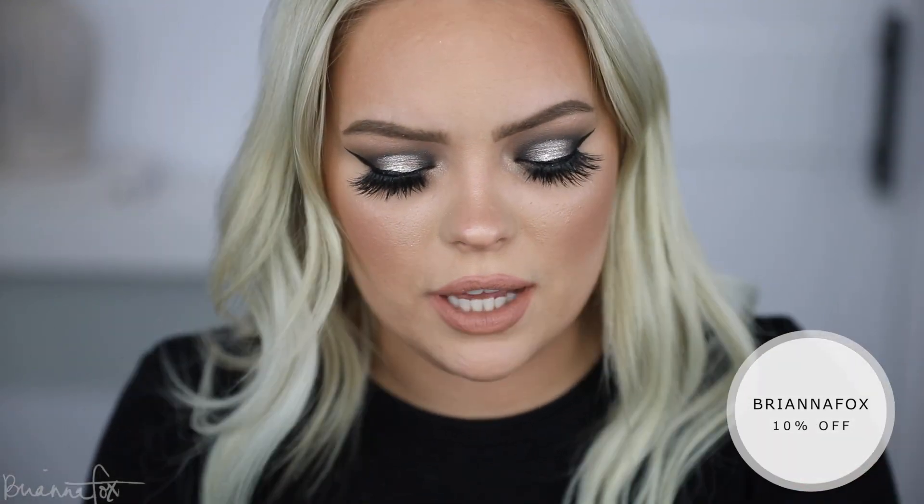I'm just going to switch out my earrings. By the way, these were the Frida Hoops from Miranda Frye — my discount code is BriannaFox for 10% off, and that is affiliated — but I want to switch them out for these because they're a little bit more glam for New Year's Eve. I think it'll really tie everything together. This is the final look up close.